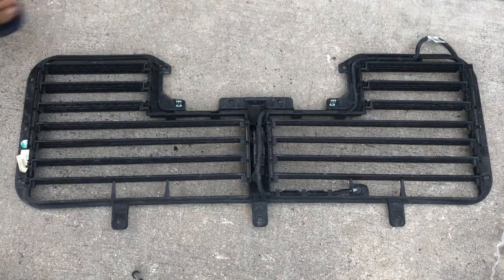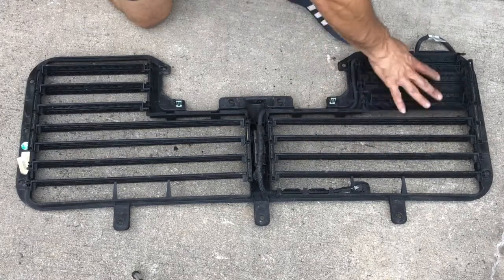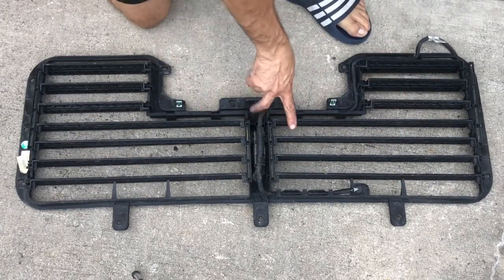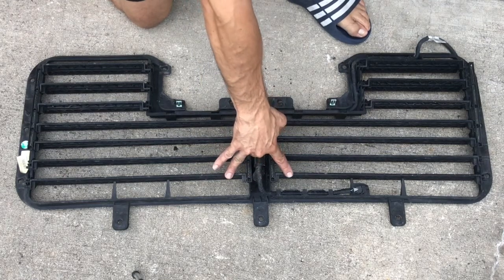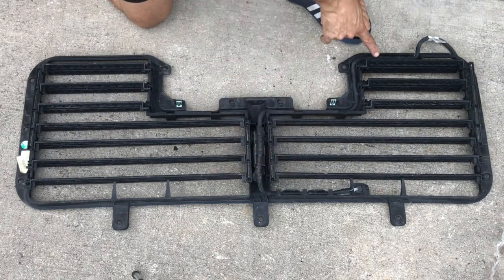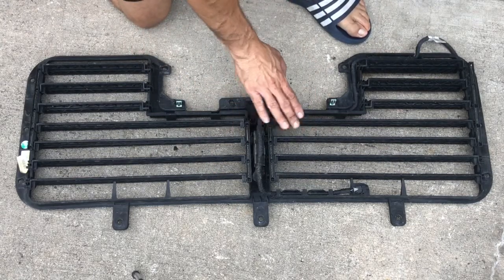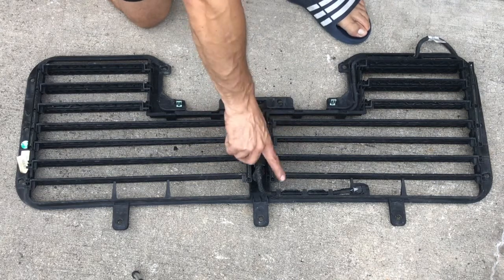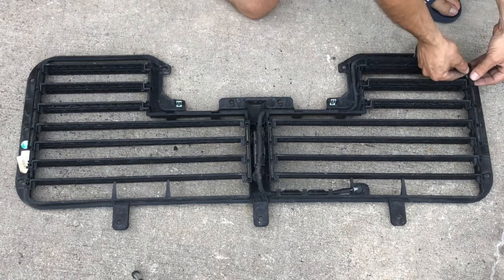The goal is to remove these little ones, kind of like I started over here, and only leave the one that goes to the motor. I'll probably also leave the bottom ones and the top ones. So I'll leave the top, the bottom, and the middle, because basically we have to trick the computer to think that it's still operating normally. Let's go ahead and try that.